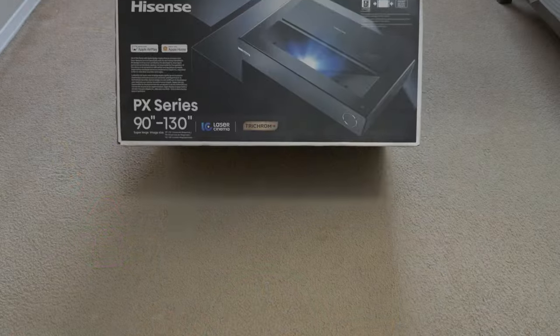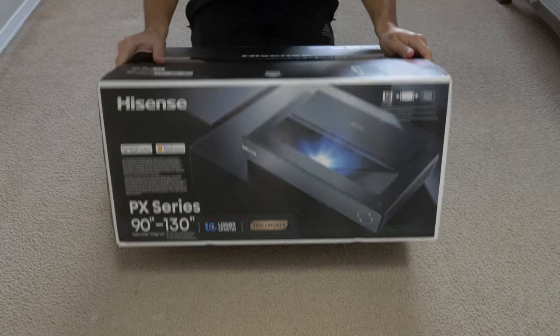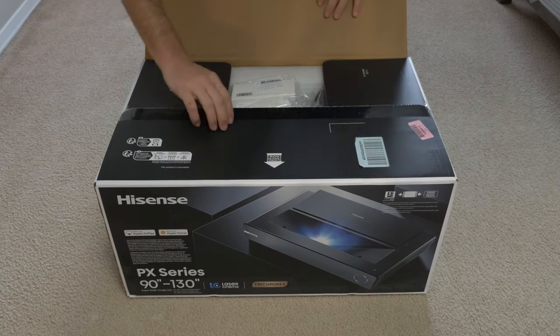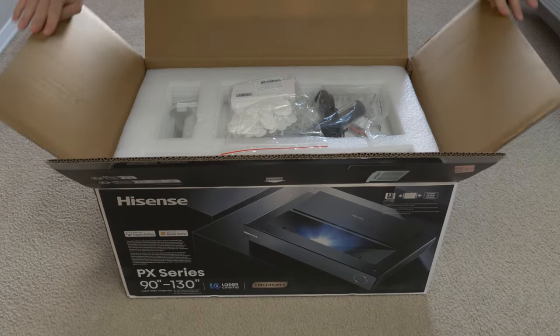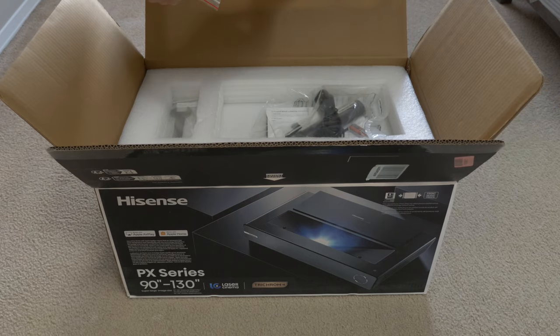So I'm back with another review of an Ultra Short Throw Laser Projector. Some people refer to them as laser TVs. Typically a laser TV will be accompanied with a screen. I have my own screen thanks to Elite Screens. I did a review on the Hisense PX1 Pro last year at about this time. This is the next generation PX2 Pro.